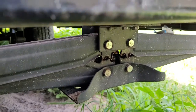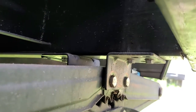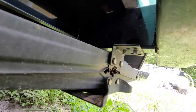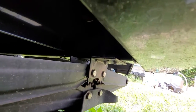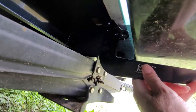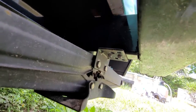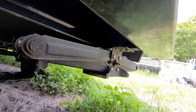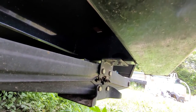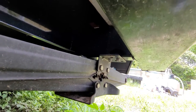Alright, so first problem: this stabilizer jack extends out here, so the bracket won't sit flush against the frame. I have to remove this stabilizer jack. I'm wanting to replace them anyway because I've bent them a few times when you forget to pull them up when you move, so I'll be removing those first.